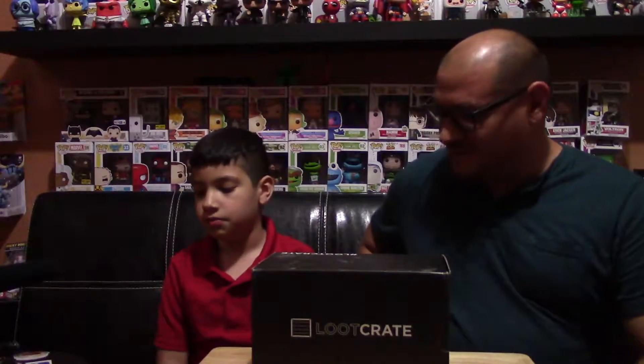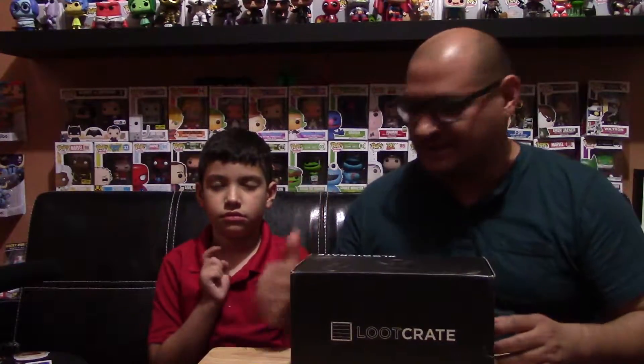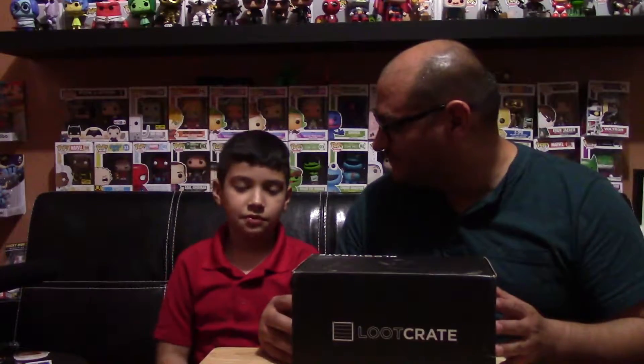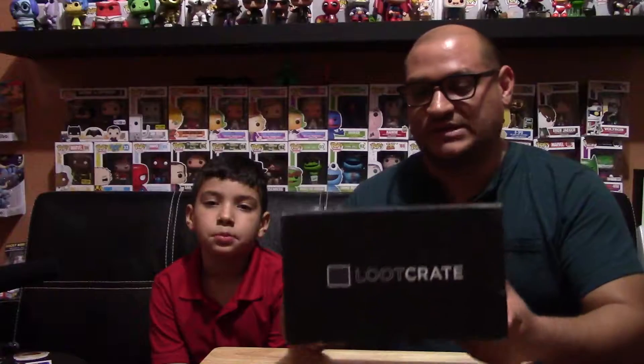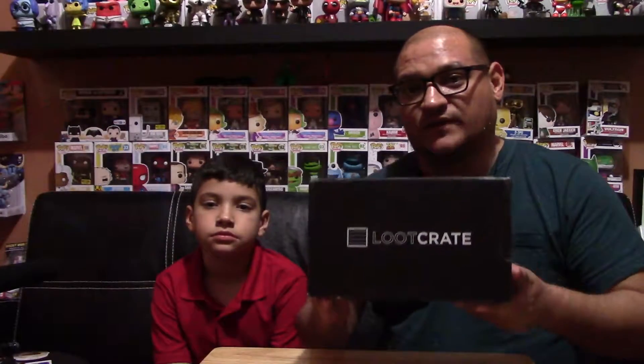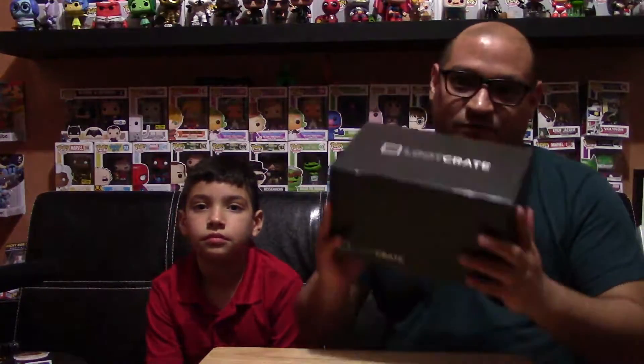Hello everybody, it's your boy here and my dad, and today we're going to be doing an unboxing of my dad's Loot Crate. It's that time of the month once again when he gets to open his Loot Crate. For those of you who don't know what a Loot Crate is, it's a monthly subscription where you pay around $20 and you get a box full of nerdy, geeky, gamer items every month. Loot Crate has a theme, and this month's theme — we're not sure what it is; we'll find out when we open it.